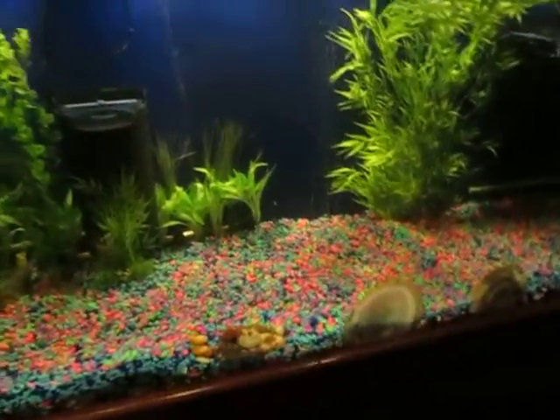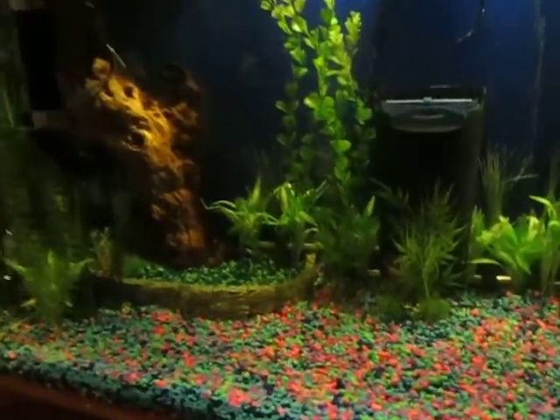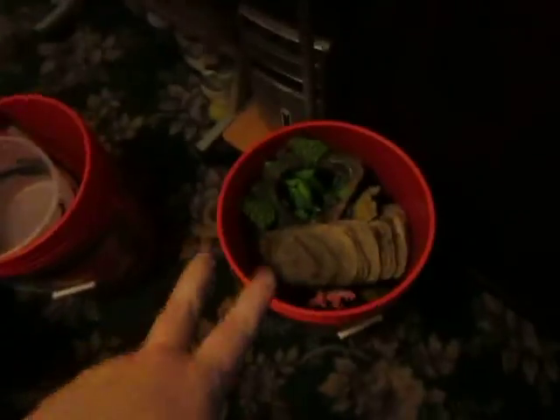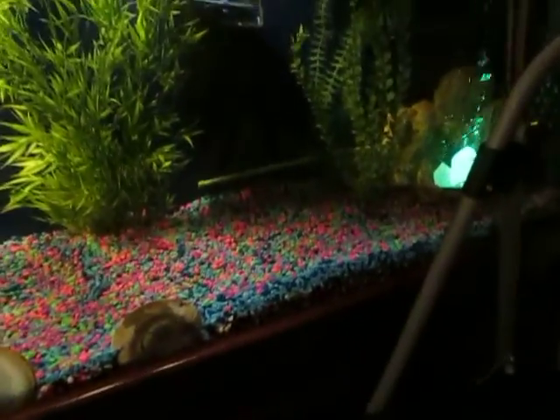I'm absolutely soaking wet because I've been diving into the tank. I finally got the rest of my decorations from Dr. Foster's and Smith, so that is getting done. I've pretty much got everything set up. I will be putting these back in, but that's all the gravel that I'm going to put in.